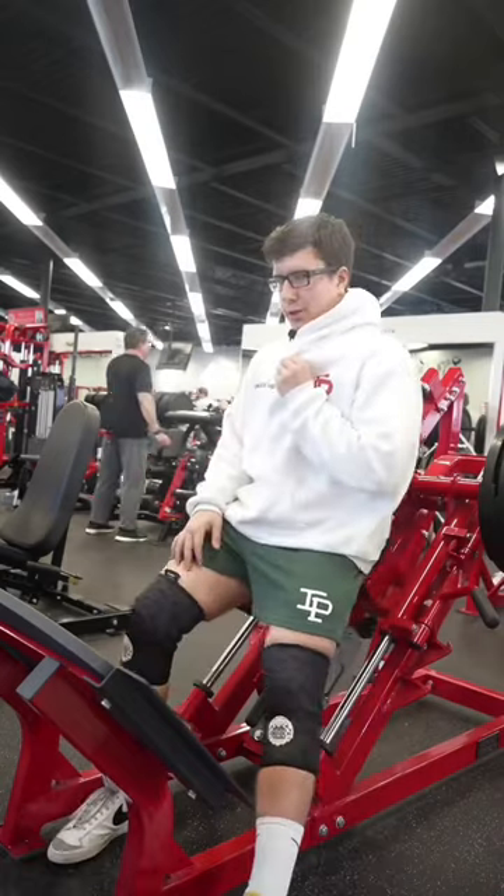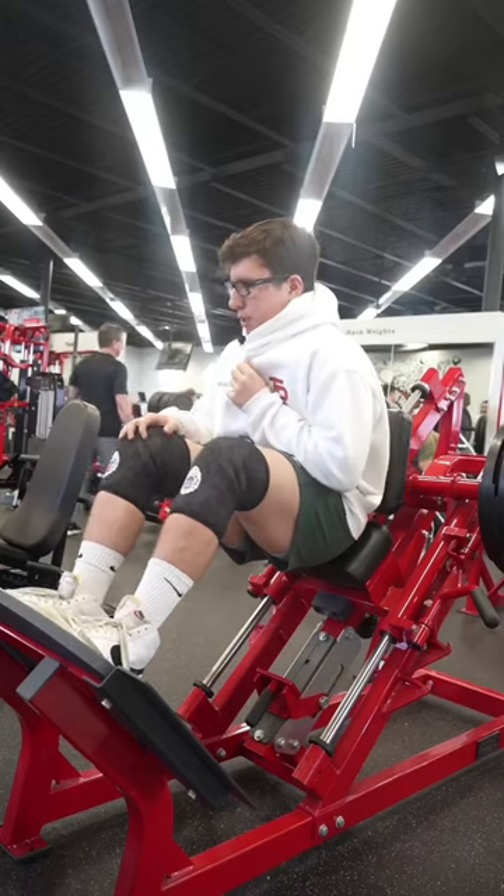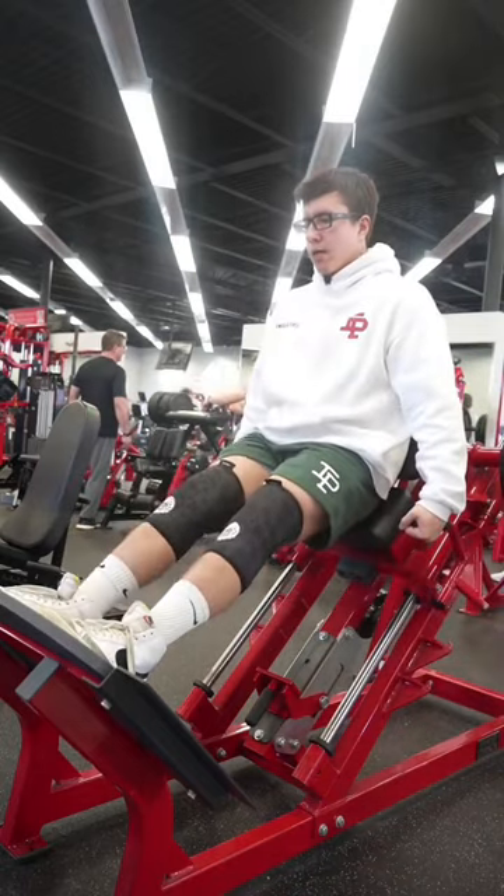Let's try 255 today. Yo, there's a grandma staring at me. Mission engaged. Six to eight, baby boy. Come on. We got Pop Smoke playing in here. Let's go.